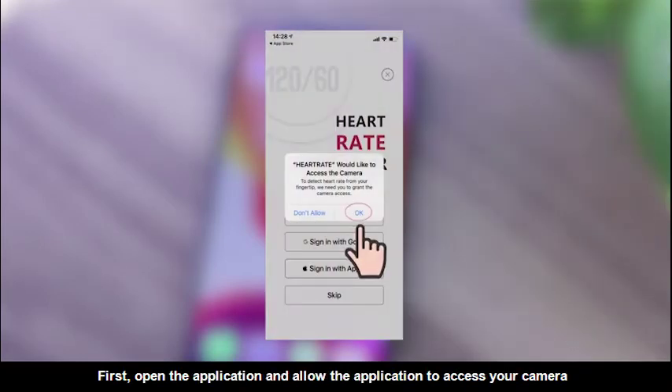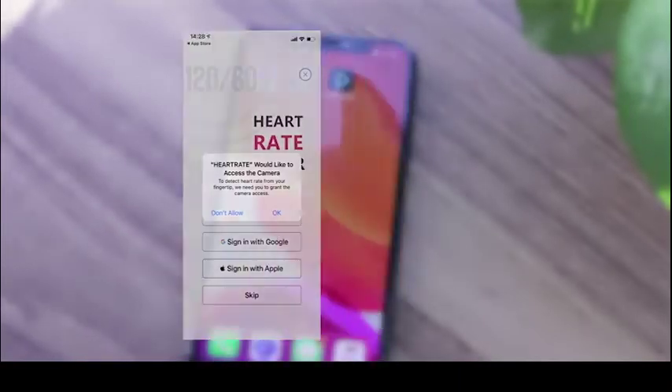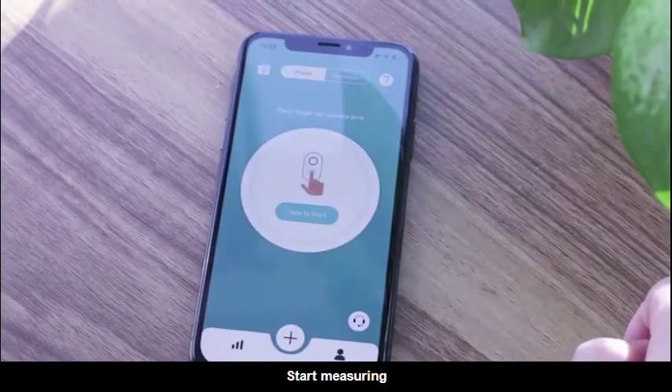First, open the application and allow it to access your camera. Then start measuring.